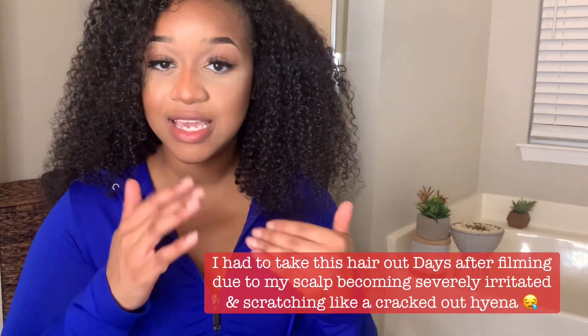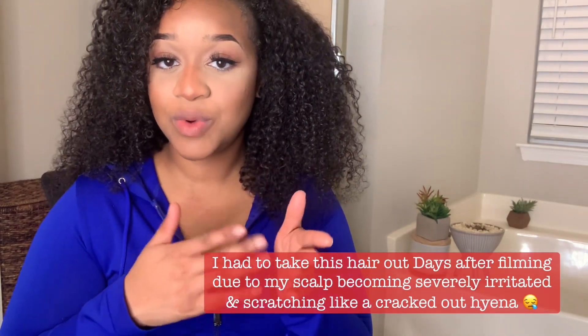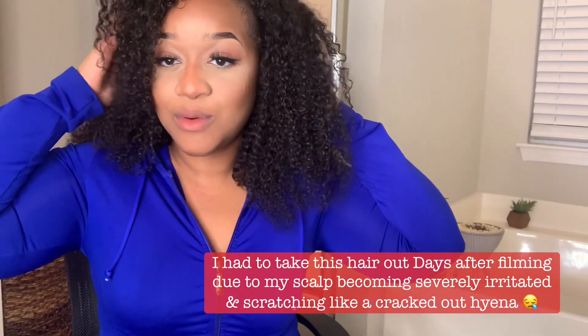Do you see how I'm scratching my hair? I feel like I never started doing that until I got this hair. I don't know if it was something in the ISEE Hair factory, but that's also why I feel like it's time for me to take it out — I need to figure out what's going on.